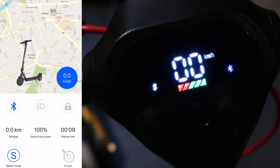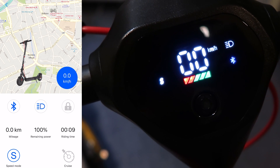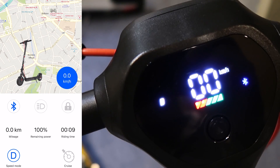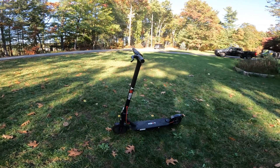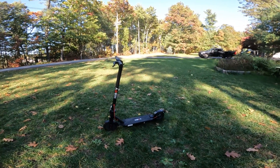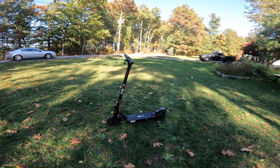You can get a HiBoy app to connect to the scooter via Bluetooth. It allows you to lock and unlock your scooter, see riding status, control cruise control, and view your battery capacity. I'll put up a screenshot of the detailed specs and dimensions so you can pause the video and look through those.